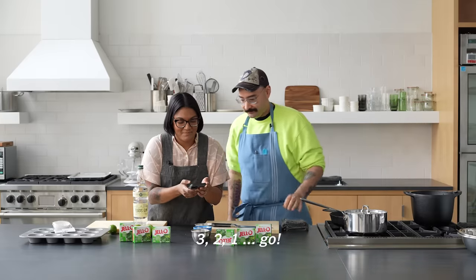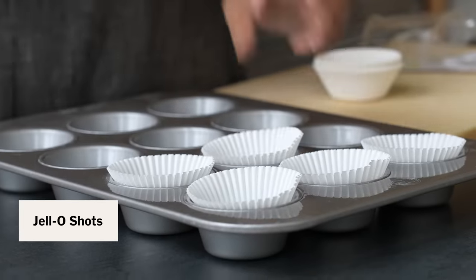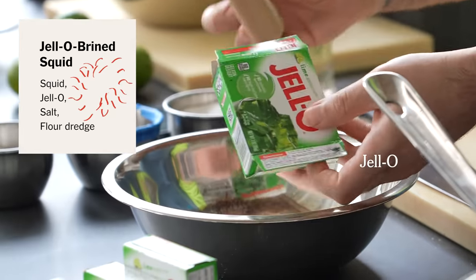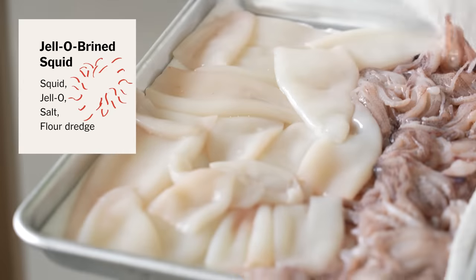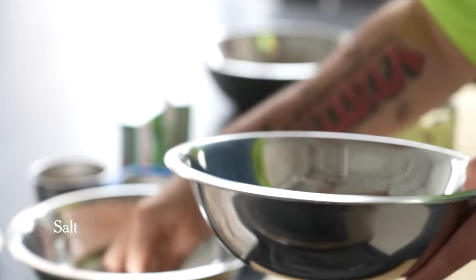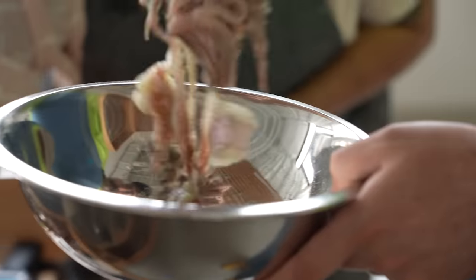Three, two, one, go. I looked up a recipe online and it's one packet of Jell-O. One cup of hot water, half a cup of gin, half a cup of water. So the first thing I'm doing is getting the squid dry brined. These are the tentacles that I'm gonna fry. I'm just gonna toss it in a mixture of the lime Jell-O and some salt. I'm gonna rinse this off, getting pretty aggressive with it.